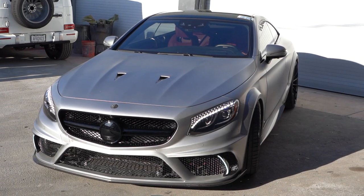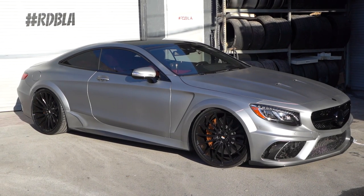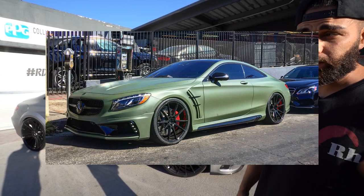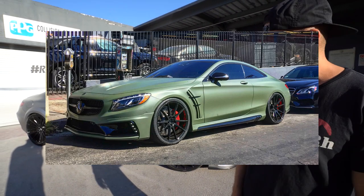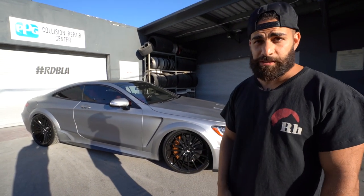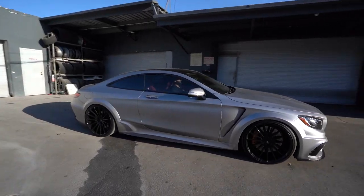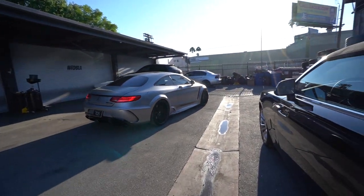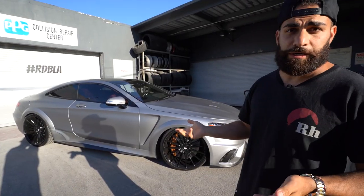The S63 Coupe has been a longtime RDB favorite. We've done a lot of crazy ones. You guys probably remember the green-walled one we did a long time ago — one of our greatest posts ever. This car looks crazy. We also did a custom exhaust system on this thing. It breathes better, it sounds incredible. Not too loud, but very throaty and very aggressive — exactly what the car needs.